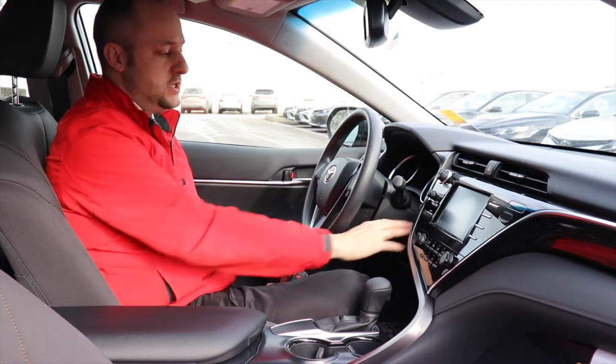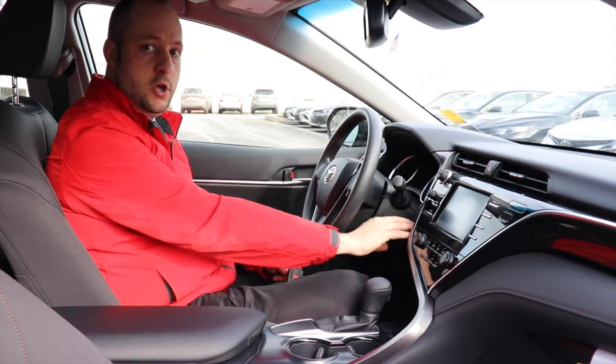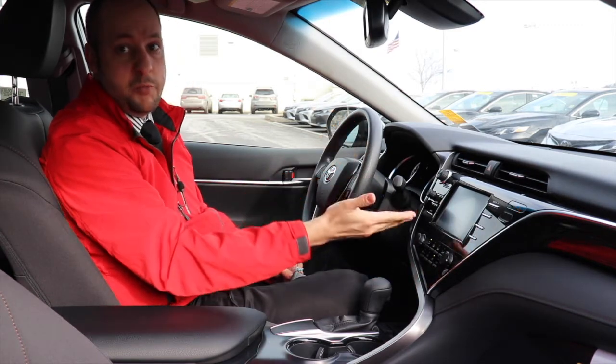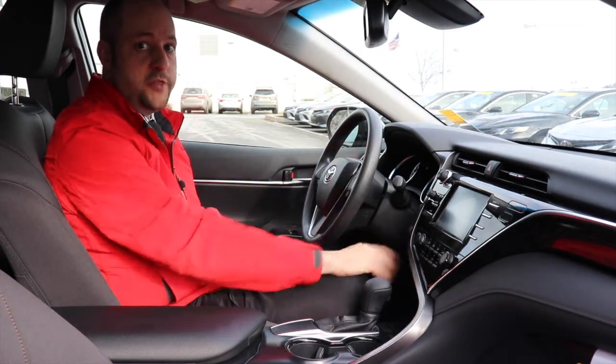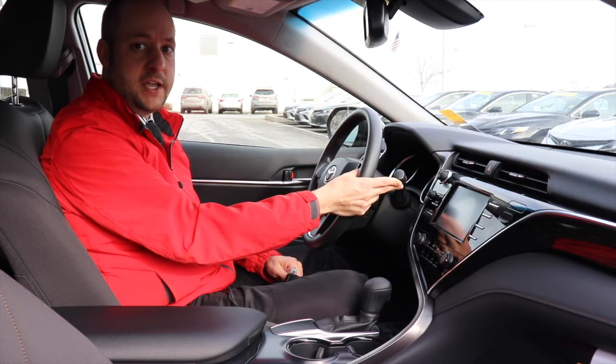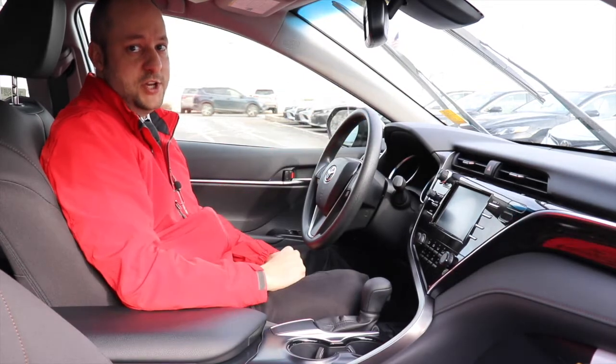You just get into the vehicle, simply push the button once, twice, and as you see, it beeps and it says not ready to drive because we haven't put our foot on the brake pedal. Push it a third time and now it shuts that off, and you simply hold the lever up for two seconds, which will cause the windshield wipers to go up and stay as such.